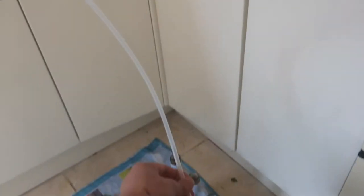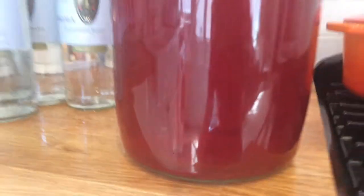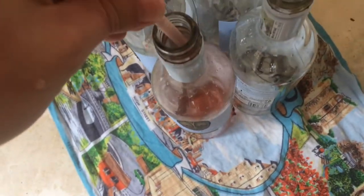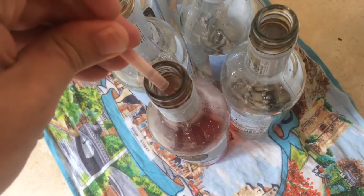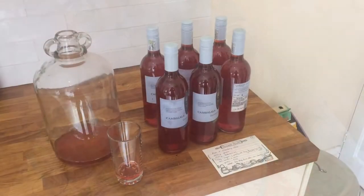We're ready to start bottling our first six bottles from our first demi-john. I've laid them all out on the floor — six bottles — with the tube right at the bottom of the demi-john. You suck on the other end to start filling the bottles, then just keep going and fill them all up.